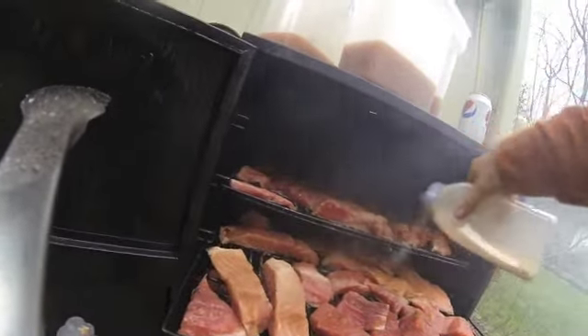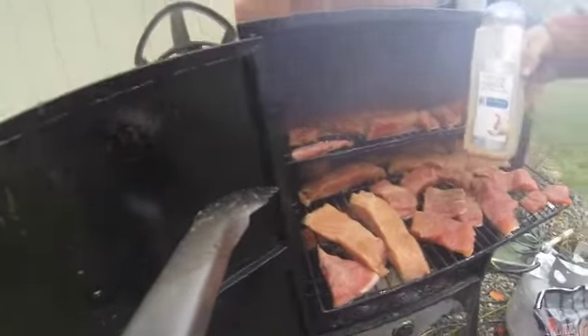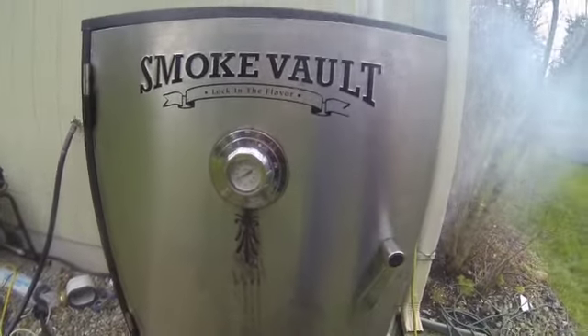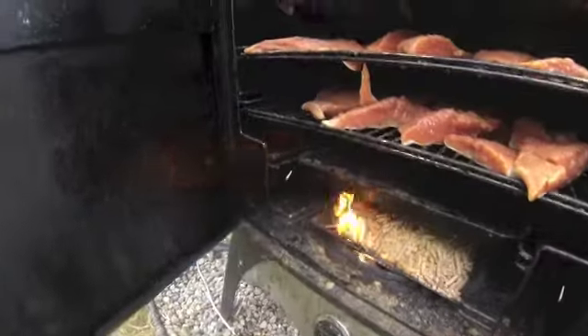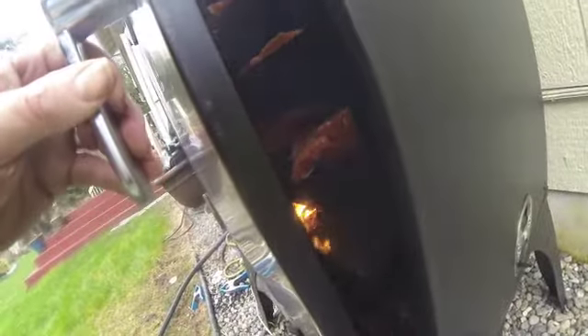It's never bad — it's always some good stuff. The lower the better. If you can keep it at a hundred degrees, you're doing good. Around a hundred and fifty — see, it caught fire. You don't want it to catch fire because then it's not smoking. So all you do is, just like any fire, if you had a fire in your house, close the doors.